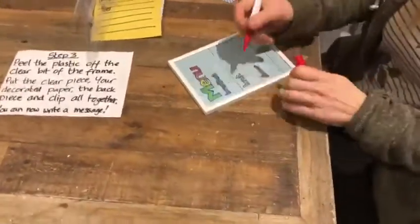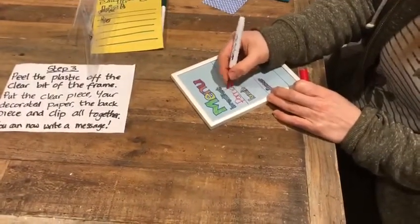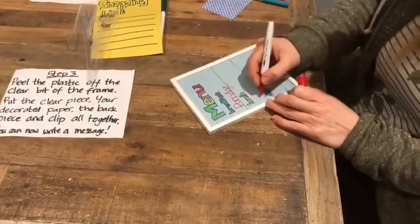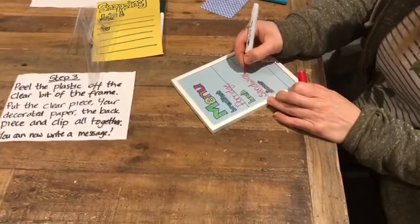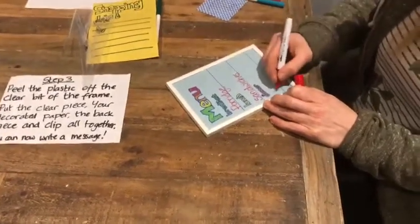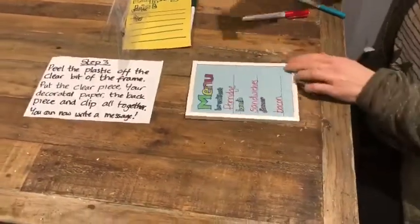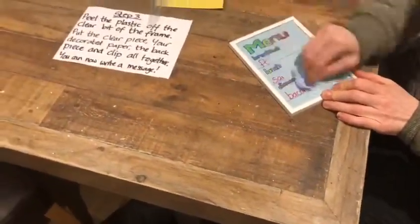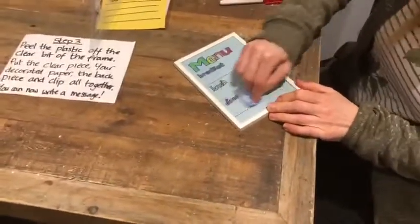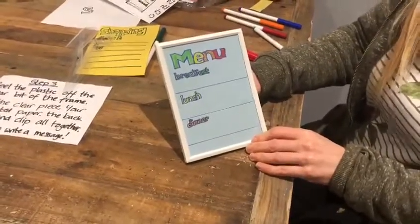You can write on your whiteboard. You should have in your craft kit a whiteboard pen. So here's my breakfast — I might have porridge for my breakfast, bacon sandwiches for my lunch, bacon for dinner! And the next day when I want to have some different food — when the vegans come round — you can wipe it off with the little cloth provided. And you've got your menu stand to give away as a Christmas present this year. Great!